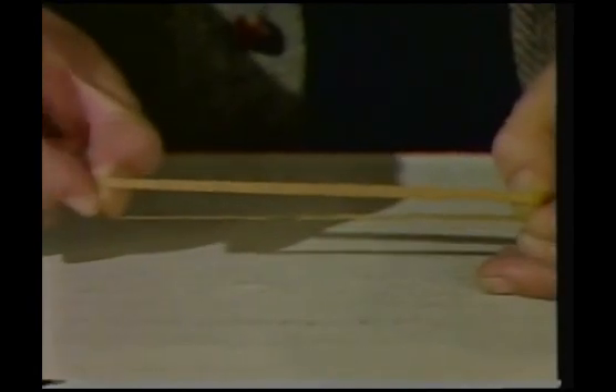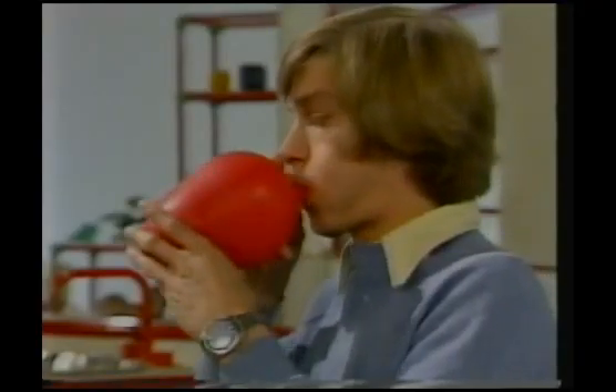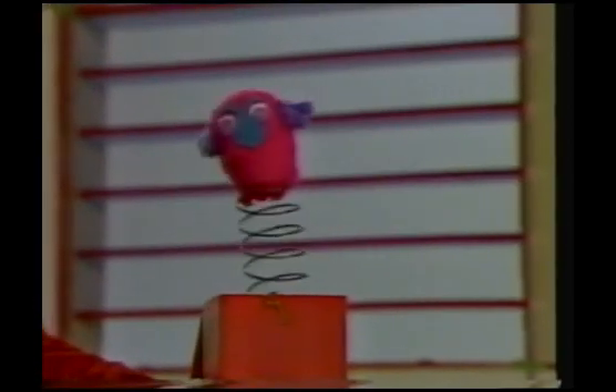On the other hand, this elastic band stretches easily enough. When I let go, it goes back to its original shape and with some force. Stretch — and then recovers its original shape. When something recovers its shape after being stretched or after being squashed, we say they're elastic.